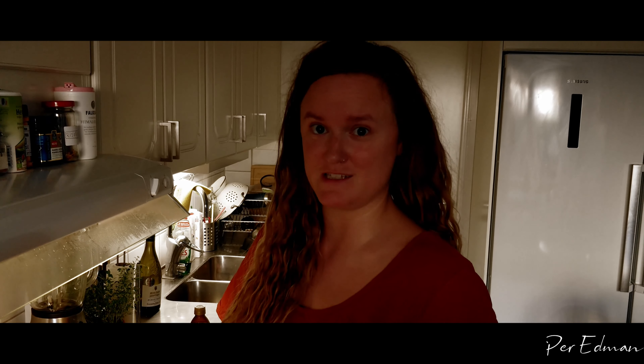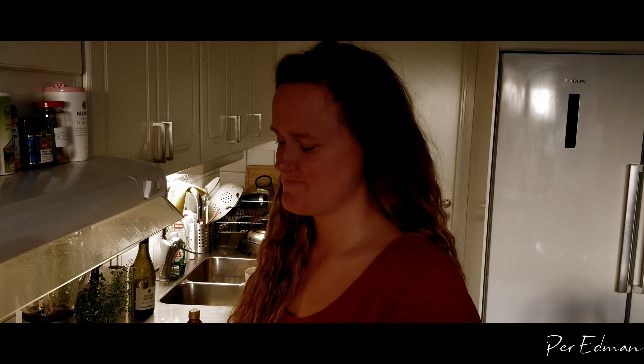So this is what it looks now — it's been boiling for fifteen minutes. Now we're gonna move on to tasting it and adding some spices.